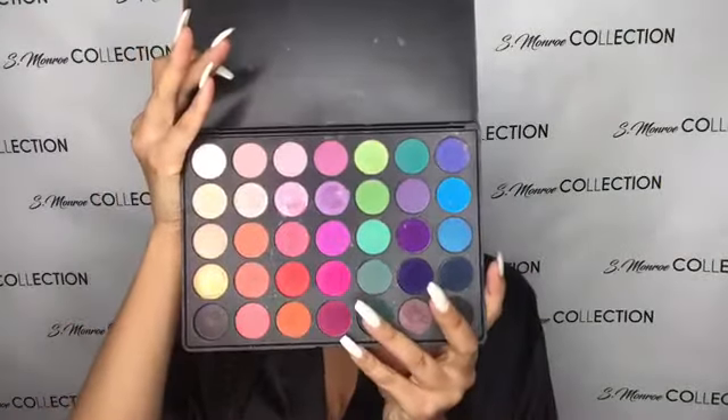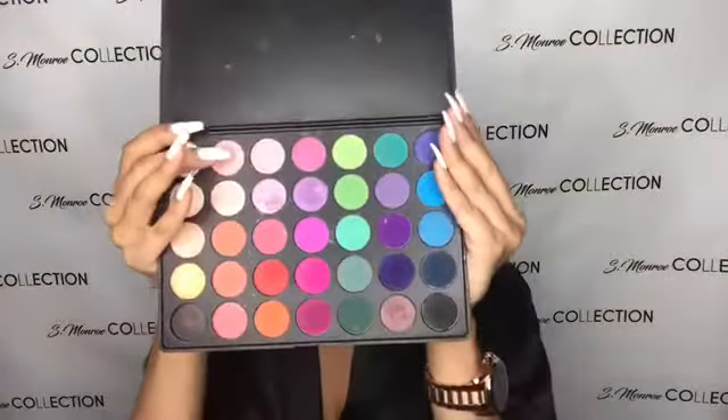I've already done part of my eyebrows, part of my eyes, and I've set them and I've also primed my face. I've already put highlighter under my brows and I use the Anastasia Glow Kit. Next, what we're going to do is start on our eyeshadow. I'm going to go in with the Morphe 35B palette and I'm going to use this light pink shade as my transition.